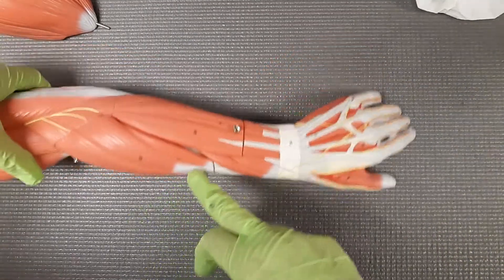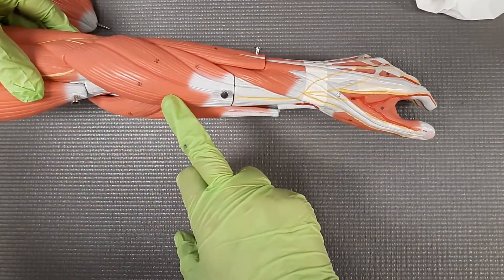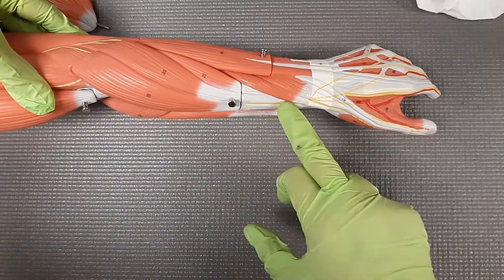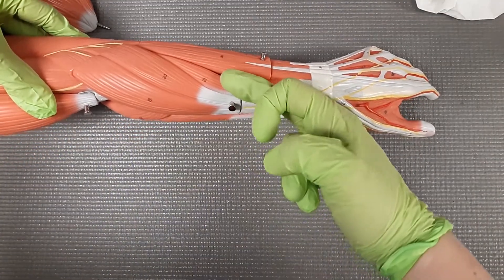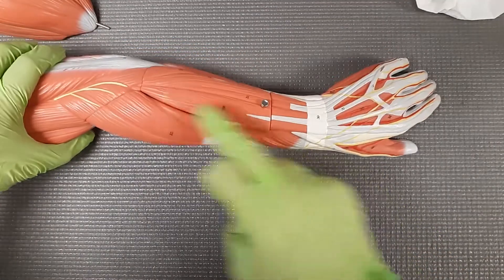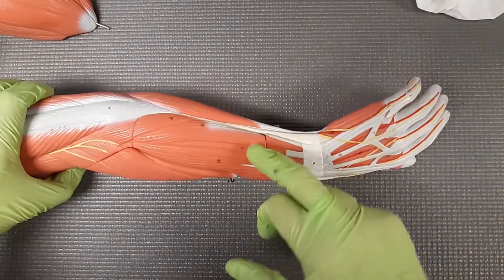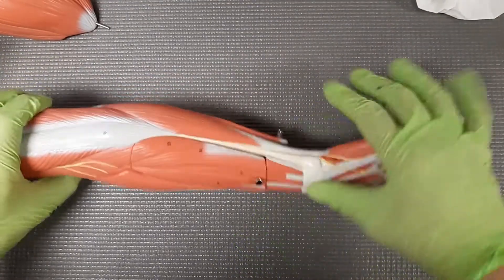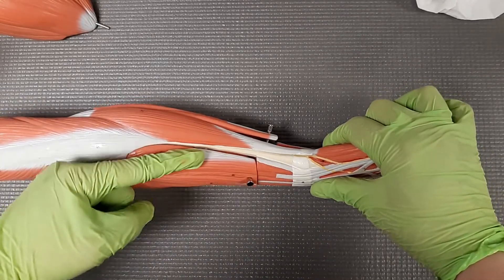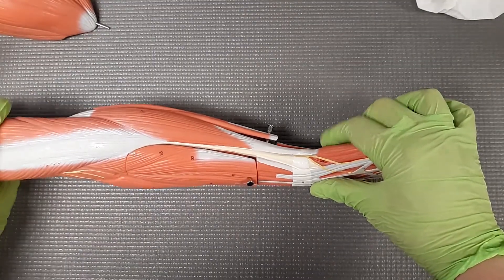Going one more time — we have our landmark, brachioradialis. We have our extensor carpi radialis longus, that is this long tendon. We have our extensor carpi radialis brevis. We have our extensor digitorum — we're extending the fingers. We have our extensor digitorum minimus, we don't care much about that. And then we have my favorite one, the extensor carpi ulnaris, and this is the wall that separates the extensors from the flexors.